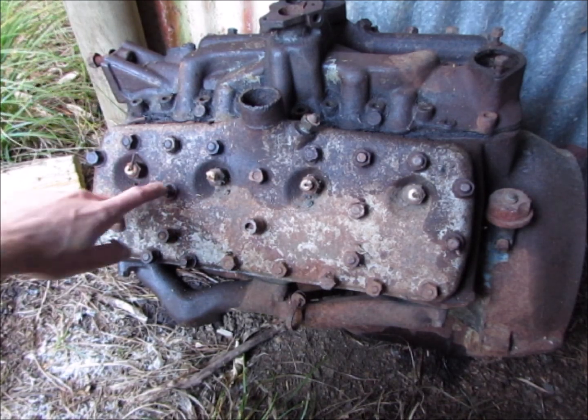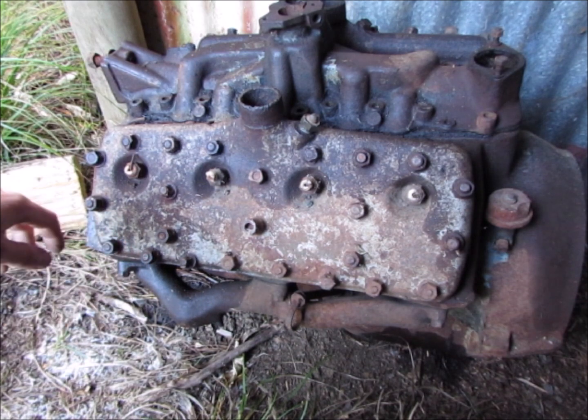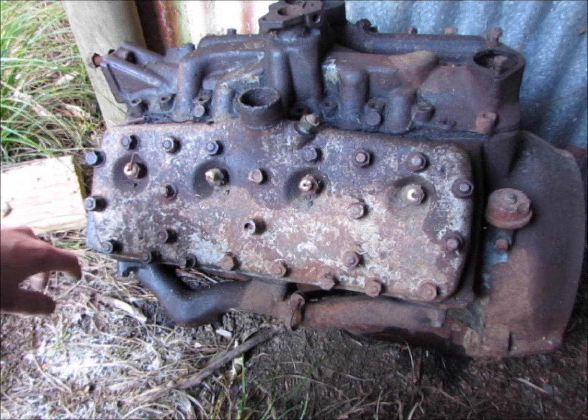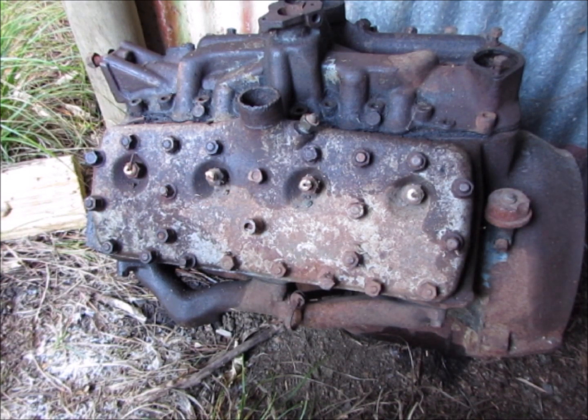It's been full of water, half of these nuts are rusted off, it's got a rust hole in the sump, and I want to pull the heads off and see if this block is usable. It might be a good candidate for a rebuild. And if I'm really lucky, it'll have the 8BA crank with the clip-in shell bearings — not the floating ones — and have the two oil holes in the crank.